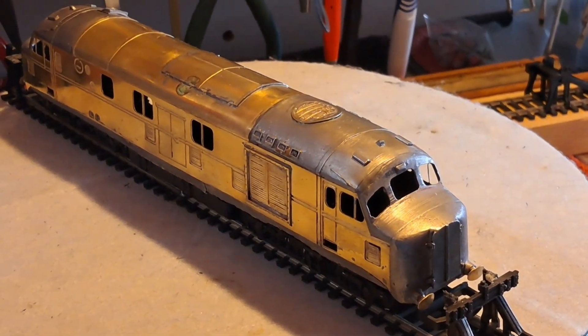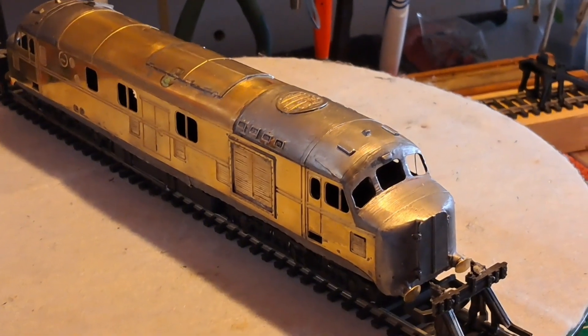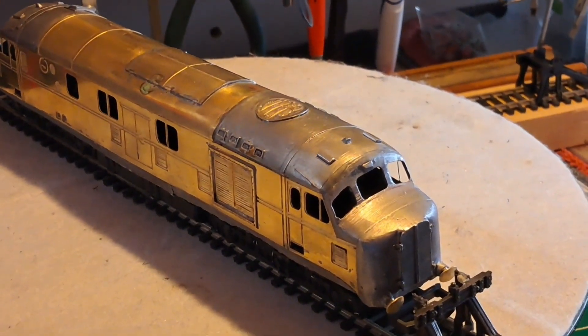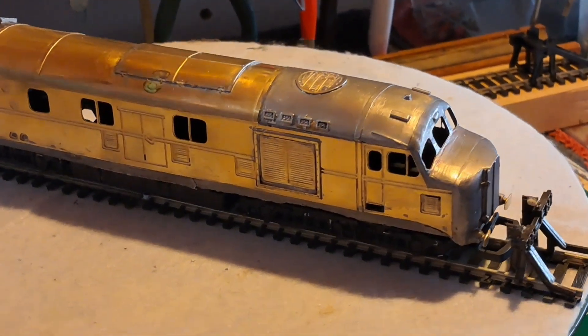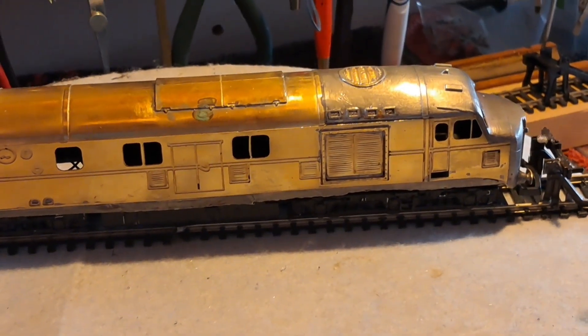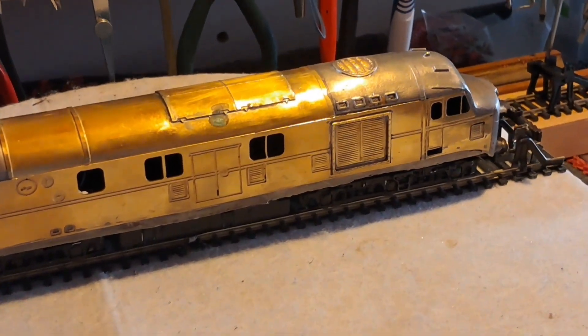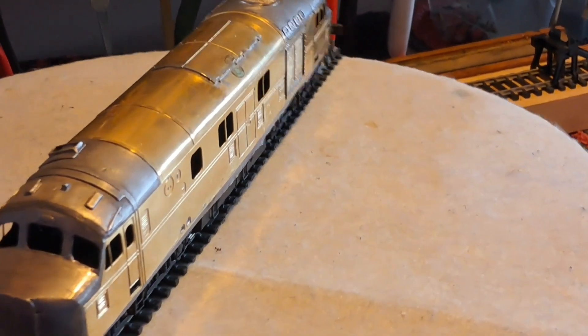So this is the 10,000 loco with its paint removed. My nephew soaked this in paint stripper twice. The paint was so jammed on there it took quite a bit of cleaning. So now you can see it's down to the brass again and white metal.